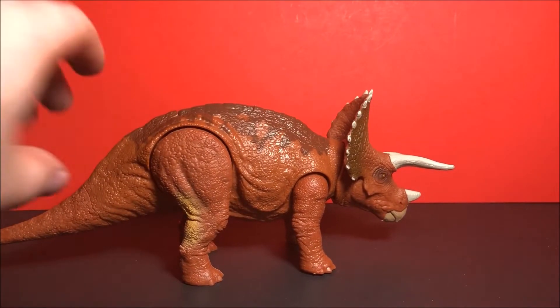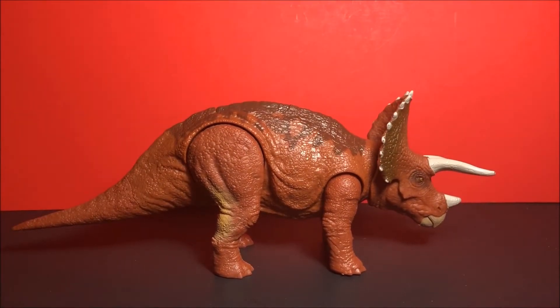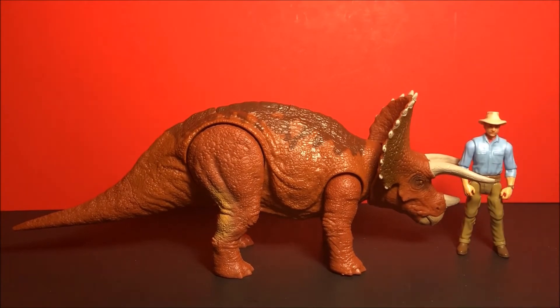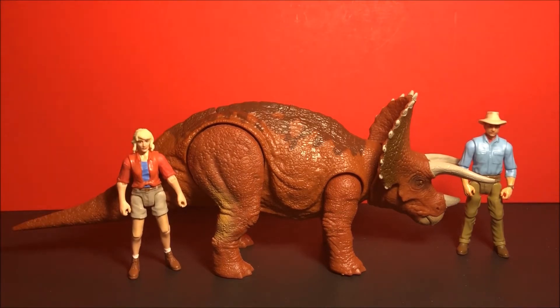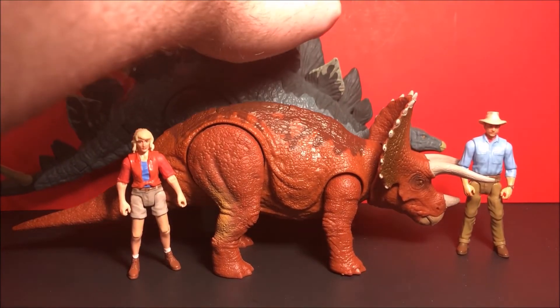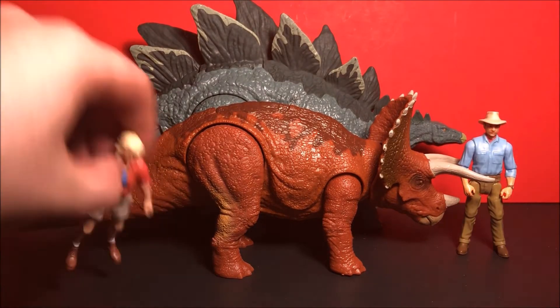Let's do a size comparison. So here we have the Triceratops, Dr. Alan Grant, and Dr. Sattler. We also have the Stegosaurus, which is much bigger than the Triceratops.